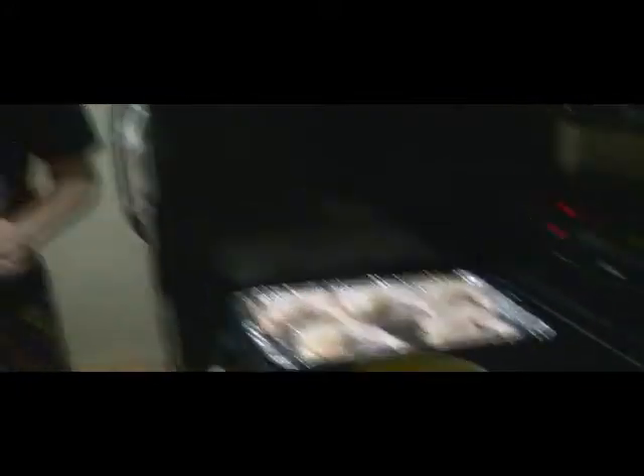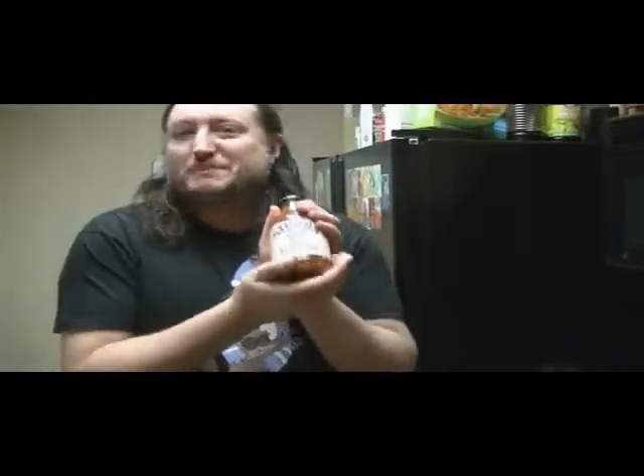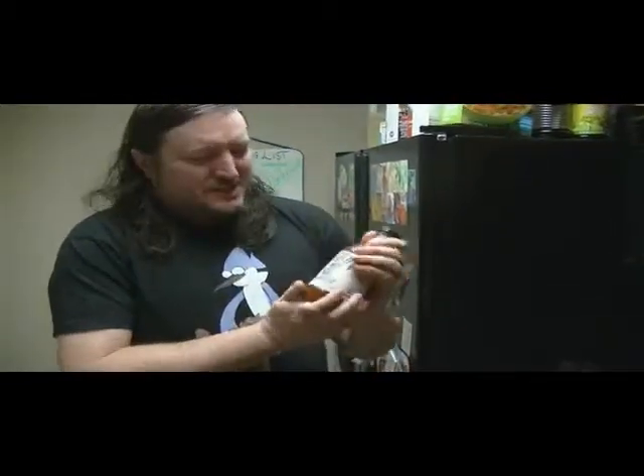Looks like chicken. Looks good. Does it smell like chicken? Yep. It's chicken. And today I decided to do a little barbecue chicken. Now this is Stubbs barbecue sauce — no better barbecue sauce in all of Texas. Remember the name: Stubbs.